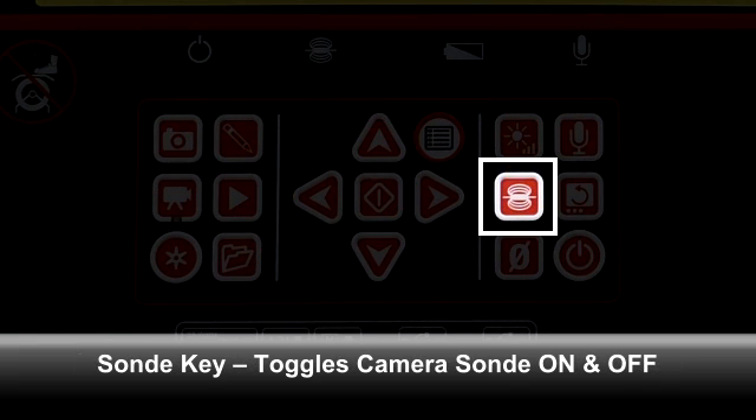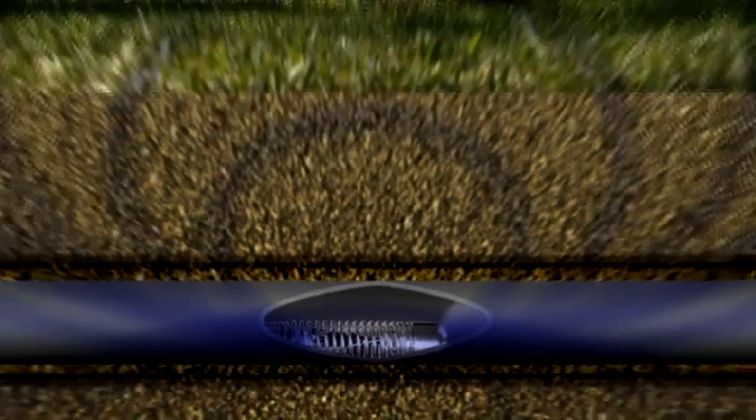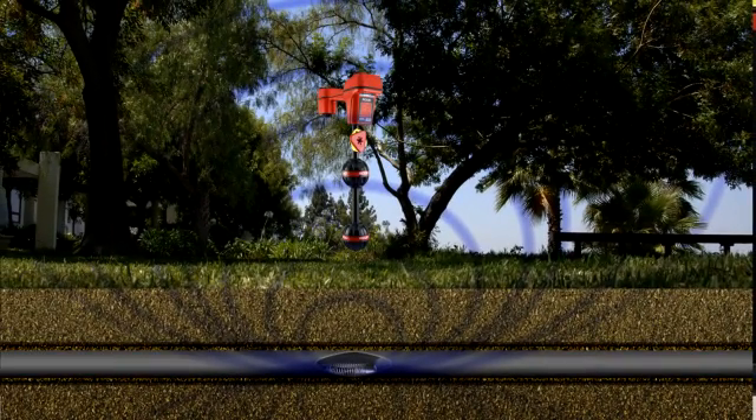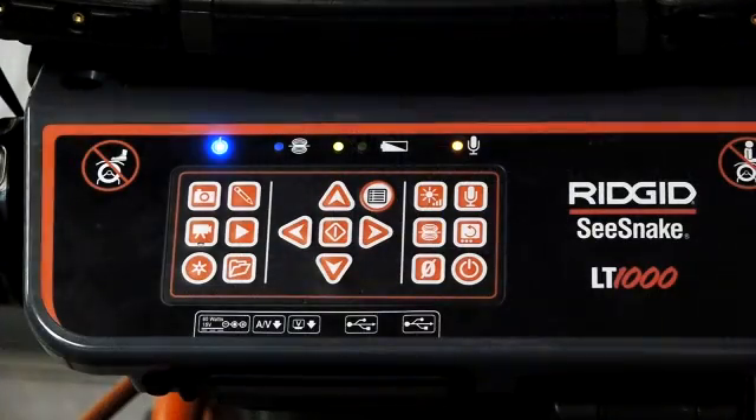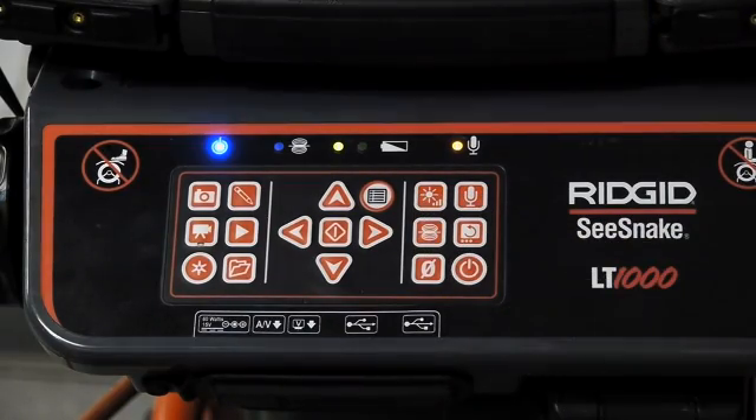If your camera is equipped with an inline transmitter or sonde, you can use the sonde key to toggle the sonde on and off. Depending on your camera, the sonde is located inside or just behind the camera head. When activated, the sonde transmits a signal that can be located with a Rigid receiver, so you can pinpoint the camera's position and depth. When the sonde is operating, its status LED will be lit. C-Snake HQ also indicates the sonde's operating status on your laptop screen — the sonde icon will appear green when operating, and grayed out when inactive.